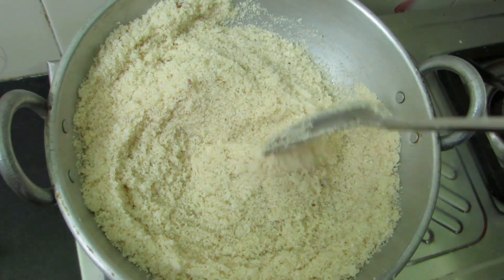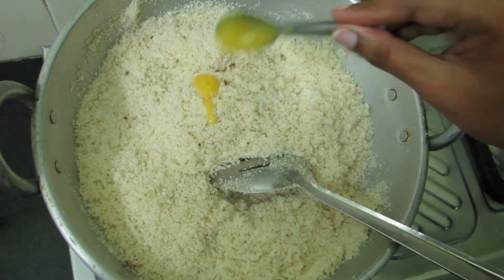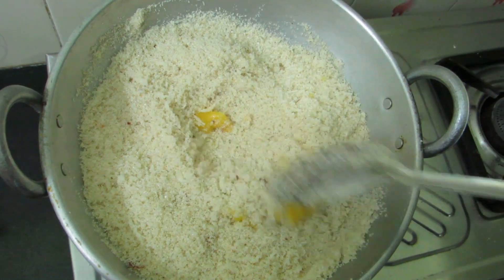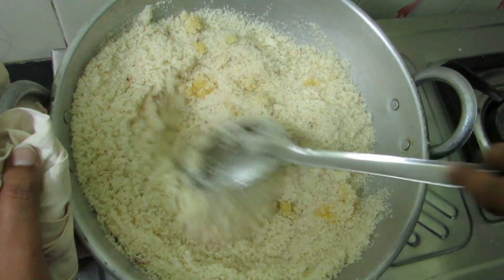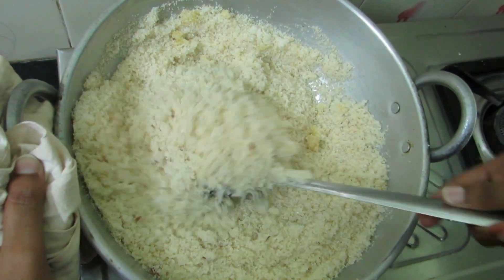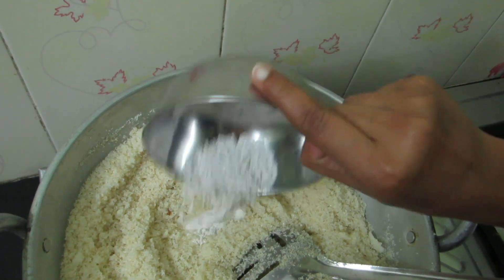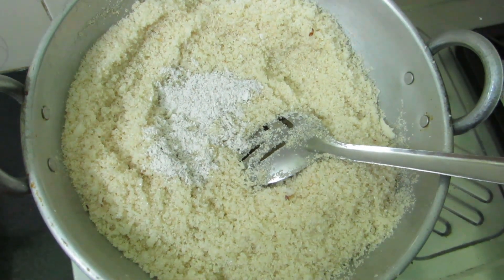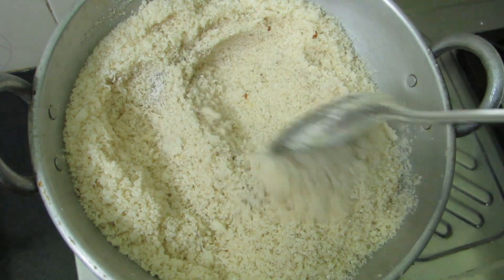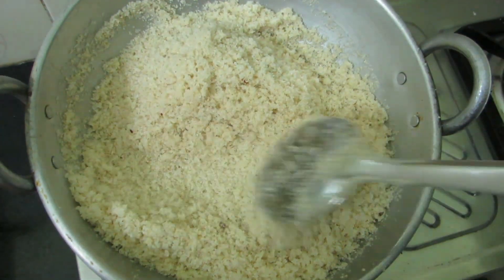Add 2 tablespoons of sugar. Now add a little more sugar — about 2 tablespoons total. Add 1 tablespoon of yogurt. Put it into the mouth of the bowl. Add 1 tablespoon of sugar and let's see how it's done.